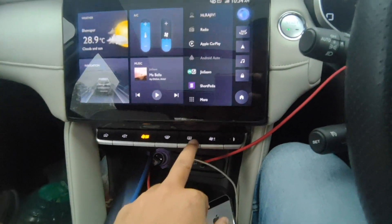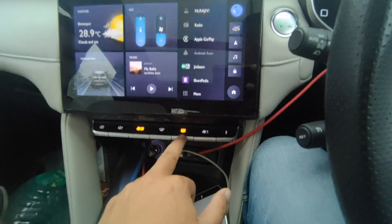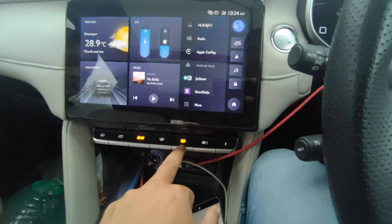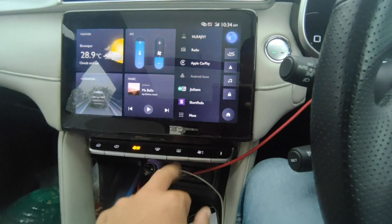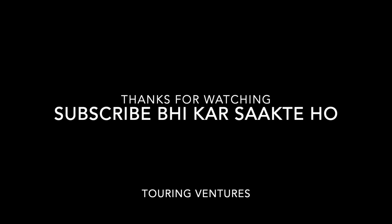Press it and it will be auto-off. After a few minutes, it will auto-off. If you don't forget it, it will auto-off after a few minutes.